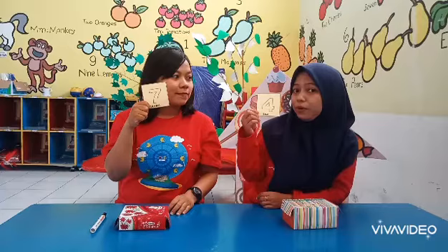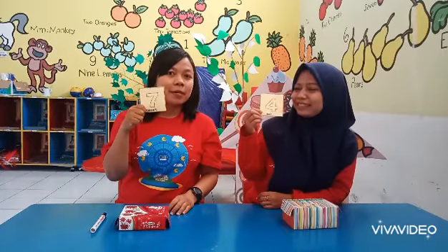My dad, number 7. And then, number 4. And then, you will combine the number.